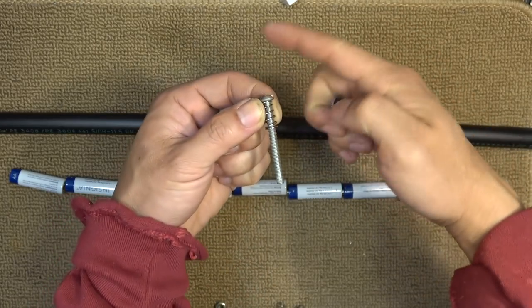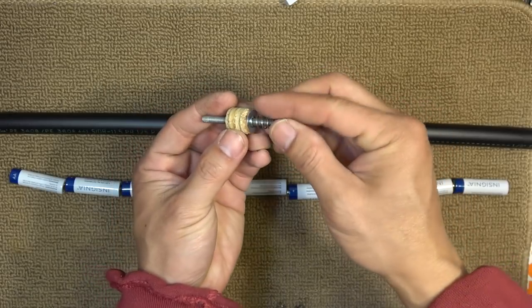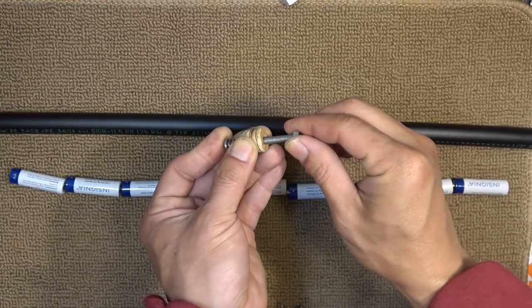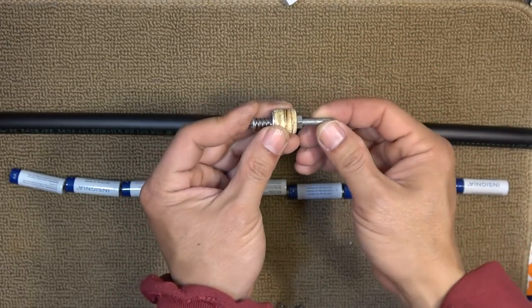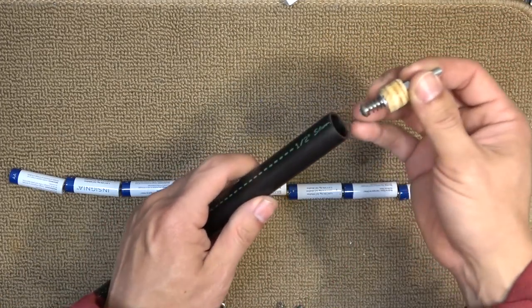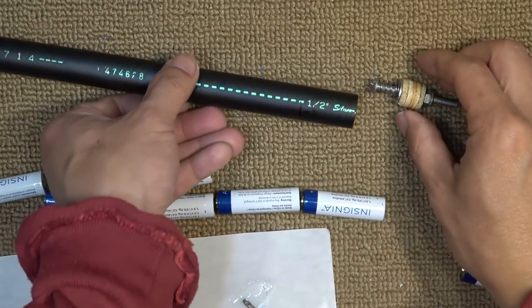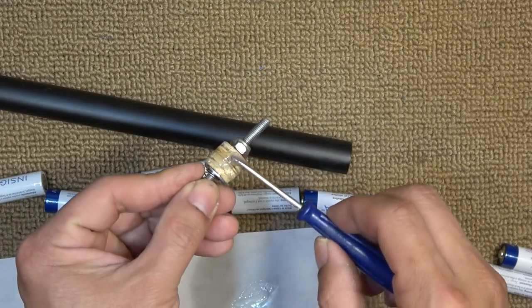So this is gonna go on here like so, then on here — now I have a spring mechanism. On the other end I'm gonna have a nut to hold everything together so they don't fall out. This piece is gonna go on one end of the tube like that — I'm gonna push it all the way in. I'm also gonna use some epoxy glue to make sure it will stay in place.